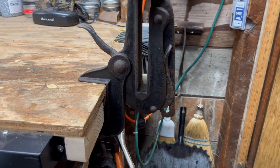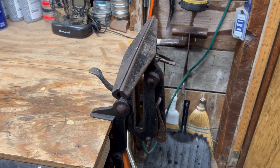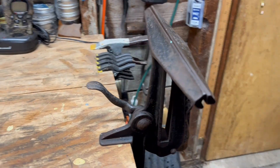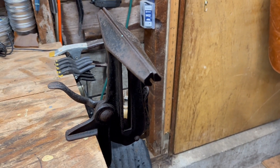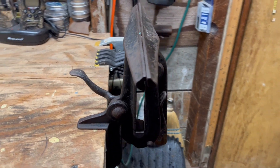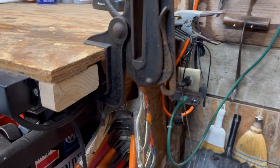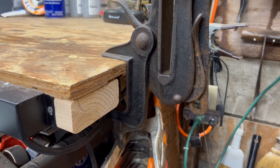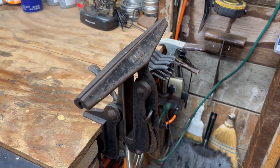I don't use this as much as I used to. I still use my hand saws, but just not often enough to where I need to sharpen them the way I used to. These are old, and they clamp right onto a piece of wood or any other surface. They're pretty mobile.